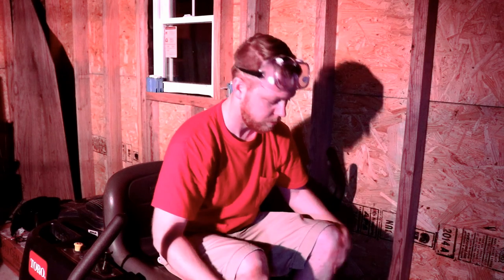Thanks for watching DIY Wooden U. If this video was helpful at all, click the like button and maybe subscribe to the channel. We're doing some cool stuff — we've got more projects coming up and we'd love to see you back. Thanks for watching. See ya.